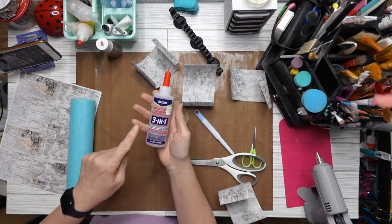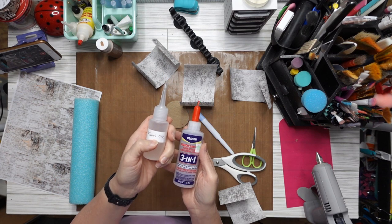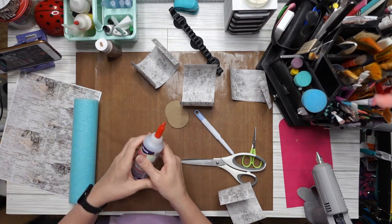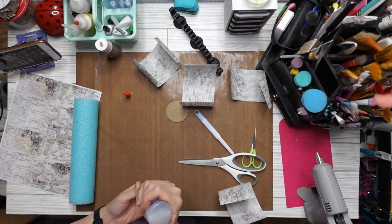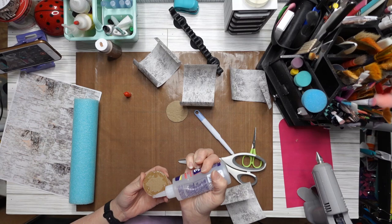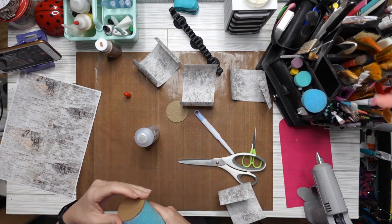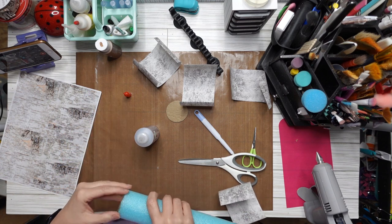I'm going to use this Beacon 3-in-1. You can use Fabric Tac. These are the best glues for this project. Hot glue will melt it, plus it leaves bumps, and I don't like that. This stuff sticks amazing. I'm just going to put it around the cardboard, stick it to the pool noodle, and even it up as best I can.